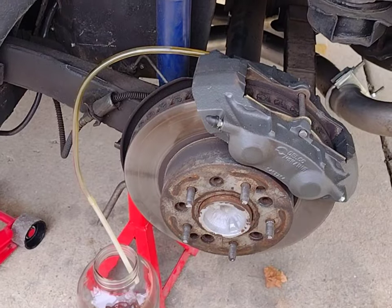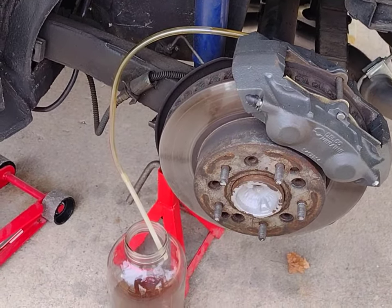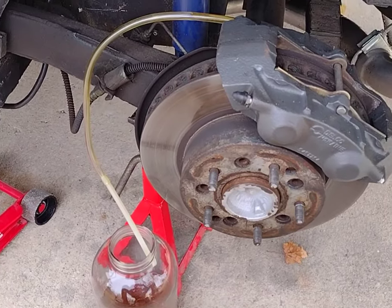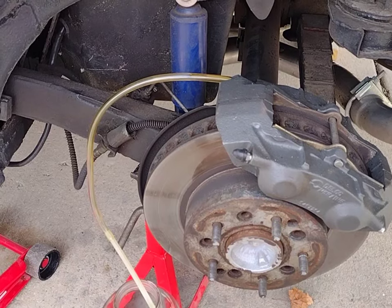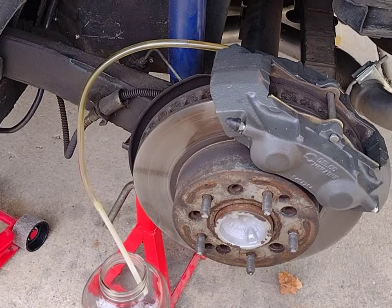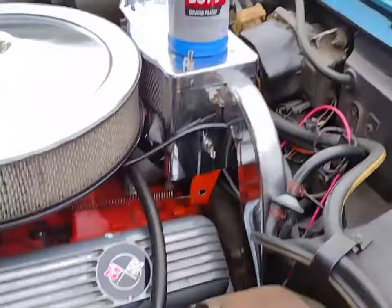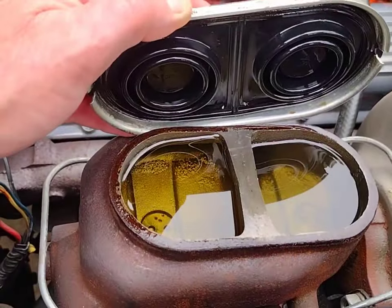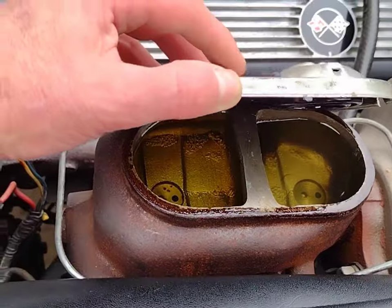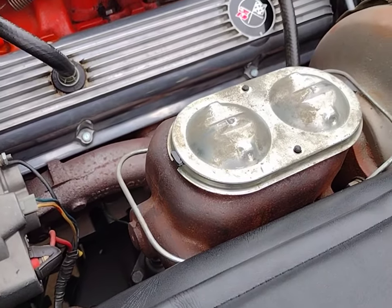After both rear bleeders slowed to a drip I tightened them up, put the wheel back on, and switched to the driver rear. Right now we've got a really fast drip here. Make sure at all times you have plenty of fresh DOT 3 brake fluid in your master — check it periodically. Also, don't touch the brake pedal while doing this. This is a gravity bleed and a one-person job. Keep the master covered so nothing falls in.